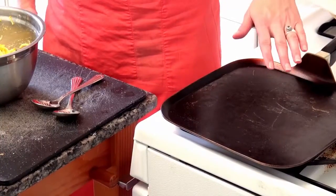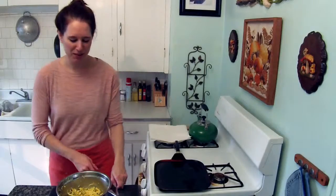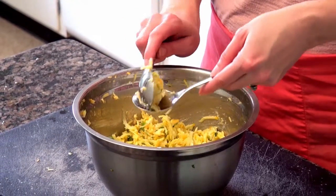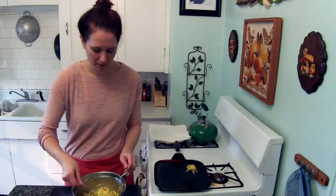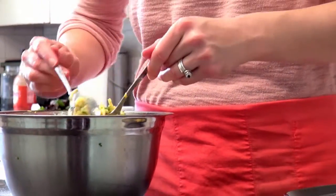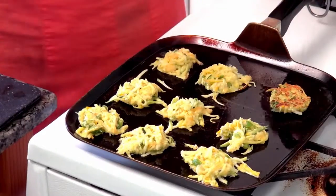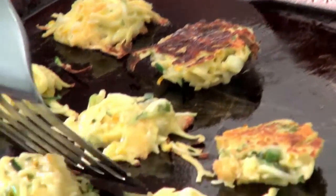Now we're going to hit the stove. I've preheated my pan over medium heat and I'll spray it with a little cooking spray. To form the fritters, I'll use soup spoons — they help you get a nice round shape. I'm doing rounded tablespoons of the mixture, compressing and pressing them down slightly. I'll flip one to check — it looks good, nice browning. The ones toward the center of the pan will cook more quickly, so I'll reduce the heat a little to make sure they cook all the way through.